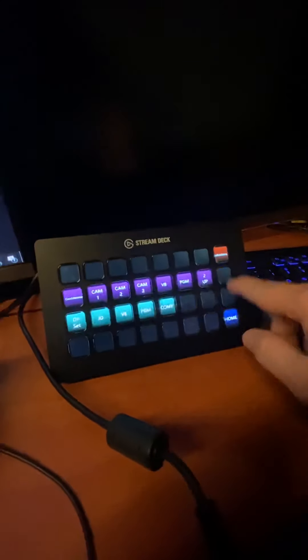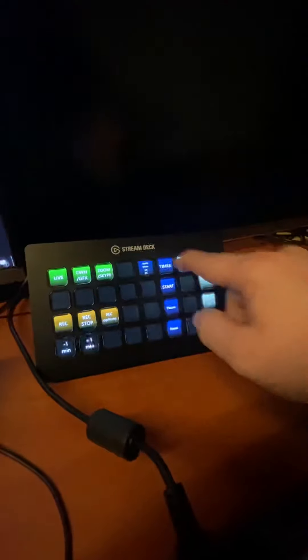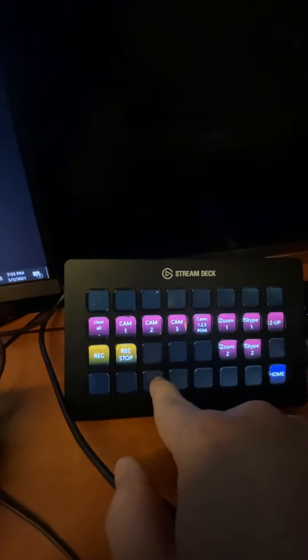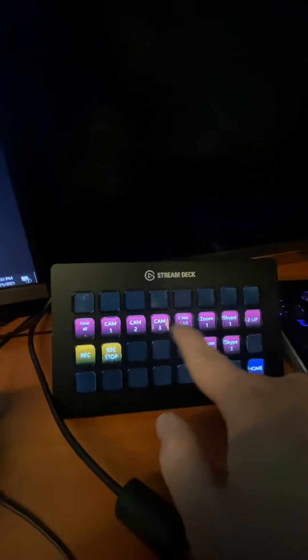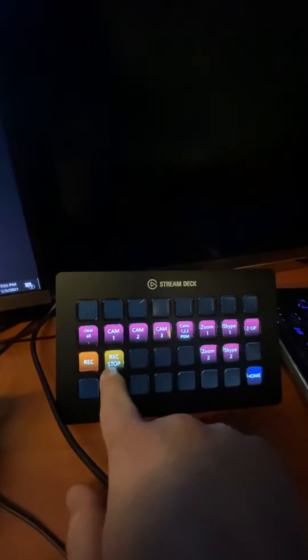I've got confidence monitors and the onset monitor — I can change those. I've got my timers all set up here so I can queue in my times. These are all macros that set up shows for different things live. My recording — I can choose which ones I want to record, which cameras or program feeds. I can clear them all, and then just start recording right there. Turns red, record stop.